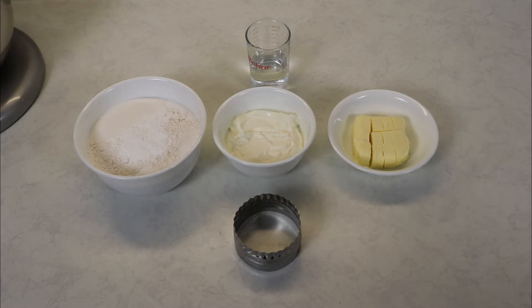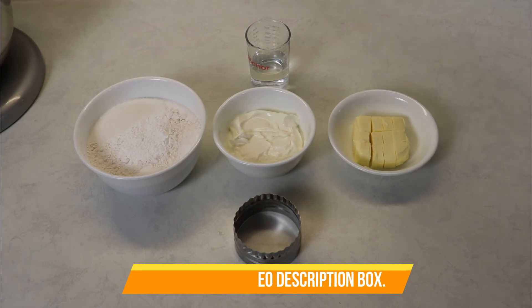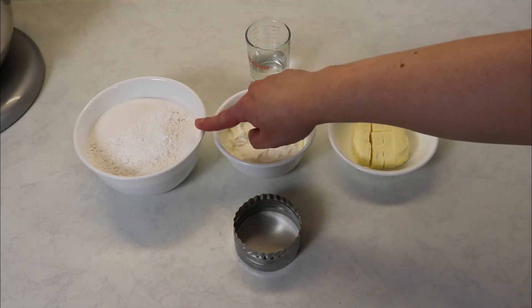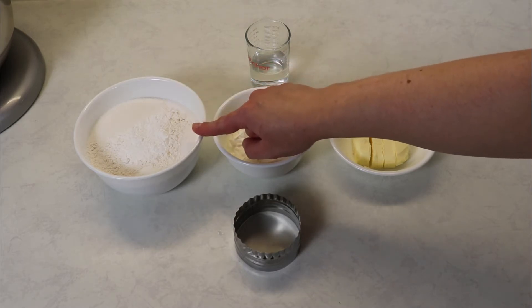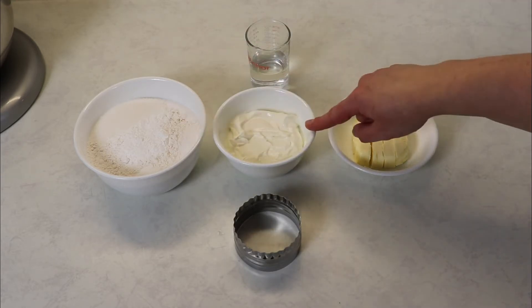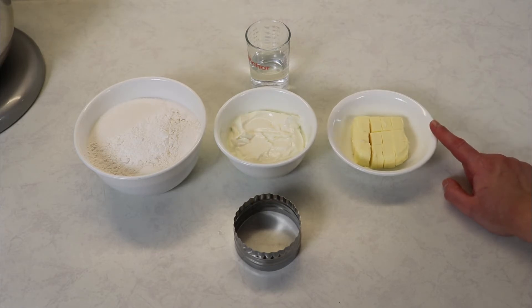The first thing you want to do is have your oven preheated to 400 degrees Fahrenheit. Let's go over the ingredients we are going to be needing for our biscuits. We're going to need some water — regular cold or room temperature water, doesn't matter. Here we have a mixture of dry ingredients: flour, baking powder, sugar, baking soda, and salt. We also have some sour cream and some very cold cubed butter.